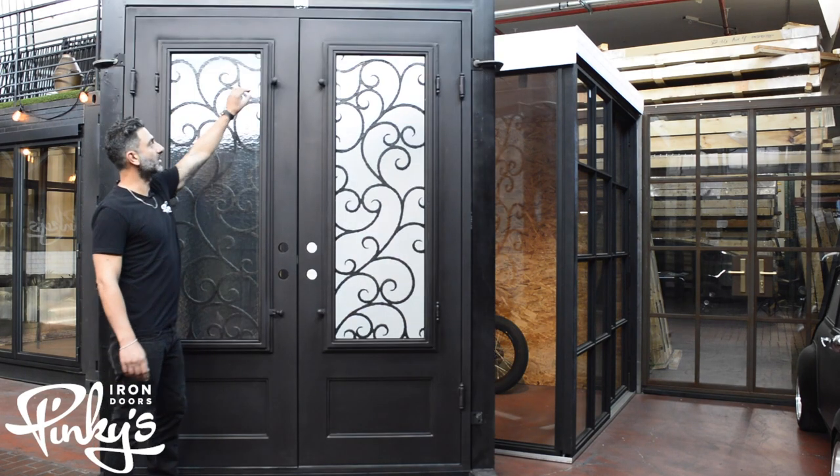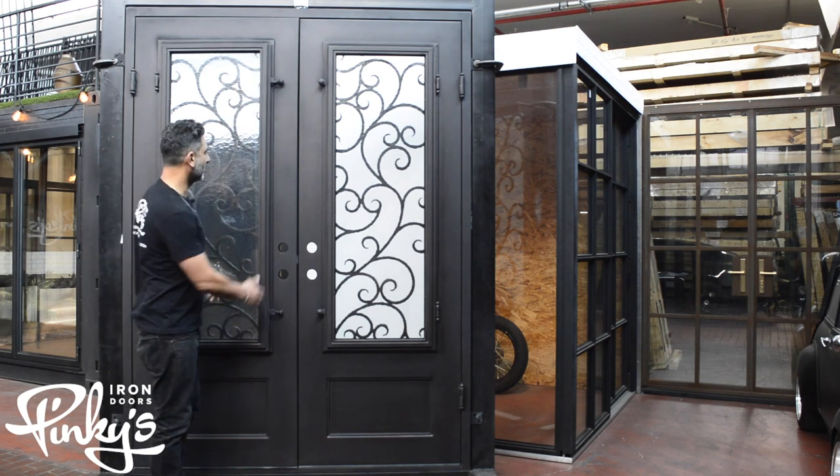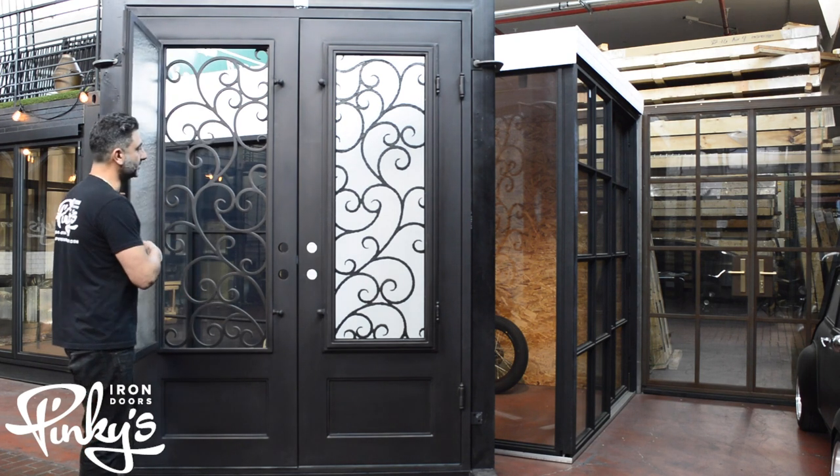Alright, we're on the back side of the story door. I'm going to demonstrate how the glass opens. You untwist the knobs, flick it over, and the glass opens up. This makes it easy to clean the glass.